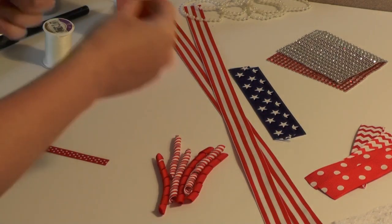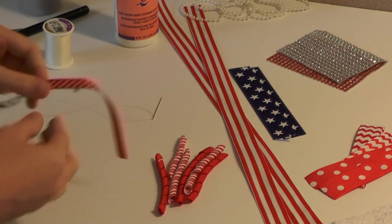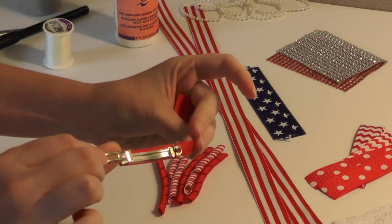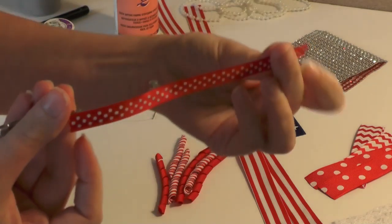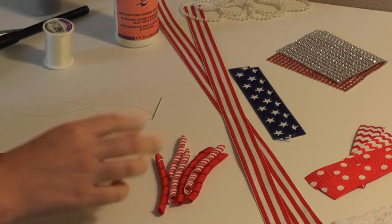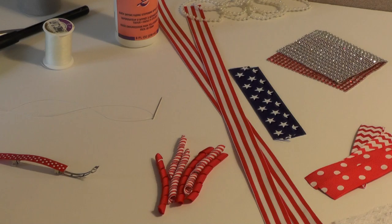Those are the supplies we are working with. Go ahead and get everything together. I'm also using a French barrette which I have already partially lined with 3/8 inch ribbon. Go ahead and grab your supplies and we will get busy.